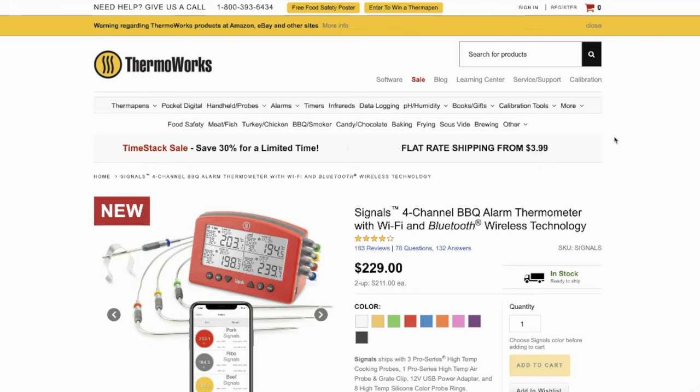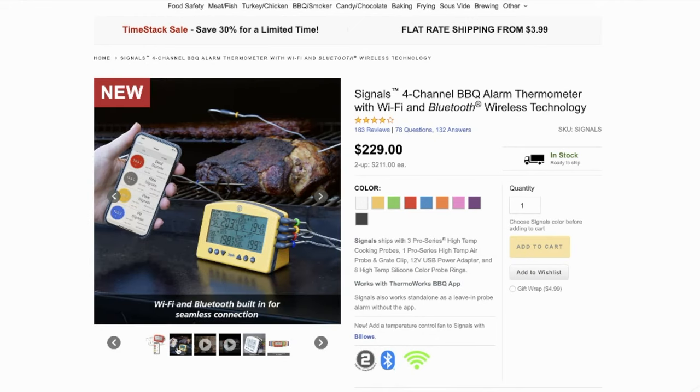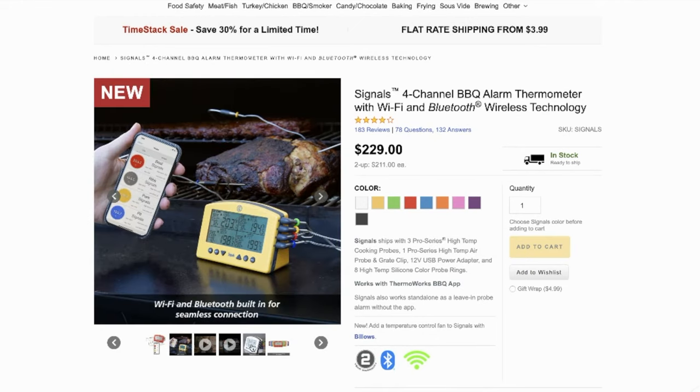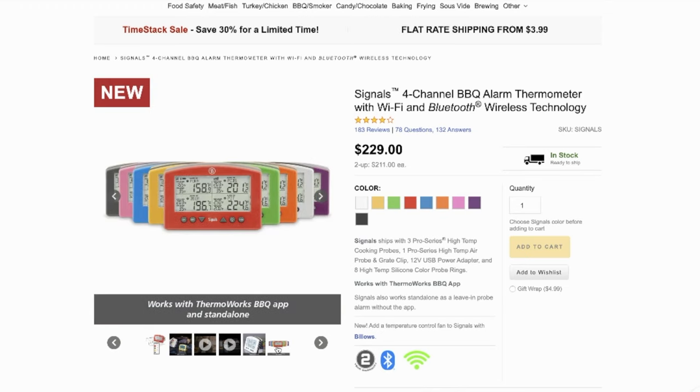While there are more thermometers on the market today than when the Smoke came out, it's still hard to beat a unit that can transmit data 300 feet using RF signals with both grill and food temperature. The new Signals four-channel thermometer takes the best of the Smoke and expands it to four channels, but you'll pay more for that expansion — more than double the price of the Smoke — which still makes this unit a value in a crowded thermometer market.